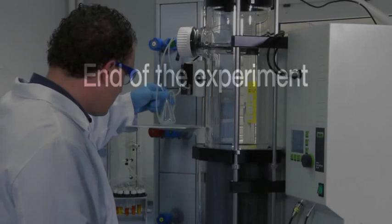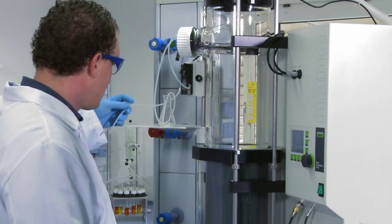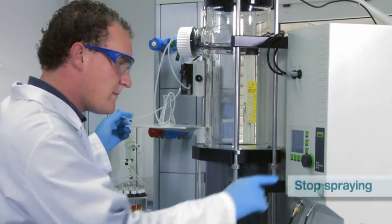The spray drying is now in process. Stop the experiment when the sample has been completely processed. Remove the inlet tube from the sample to empty out any residue from the tubing system.